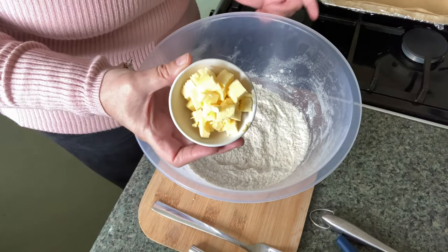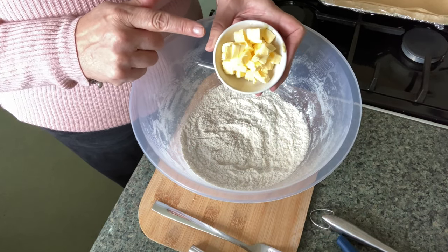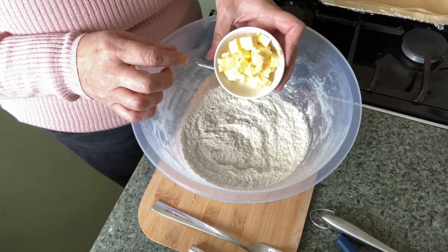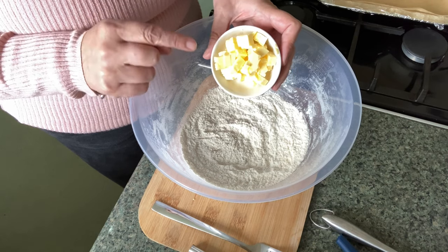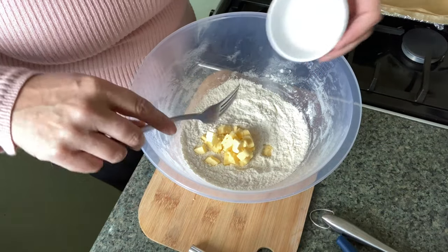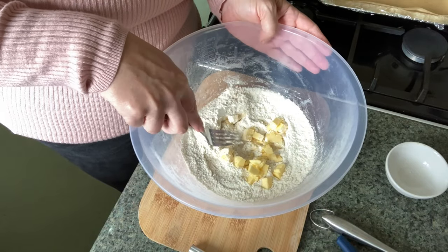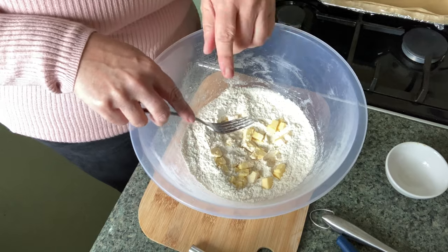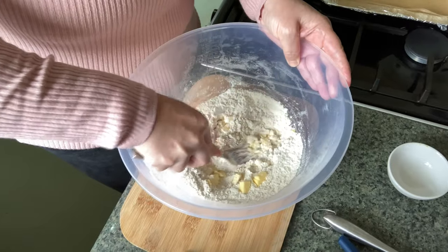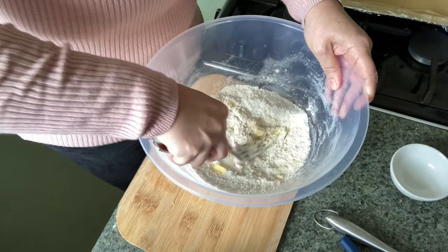I'm going to add in really cold butter from the fridge. I've cut it up into pieces to make it easier. This is 39 grams of salted butter. Making these biscuits has been a burning desire of mine — I have many burning desires and this is one of them. I couldn't get a pastry cutter, so I'm using a fork. I couldn't get one for a reasonable price and the one I found was £15, so I thought no.